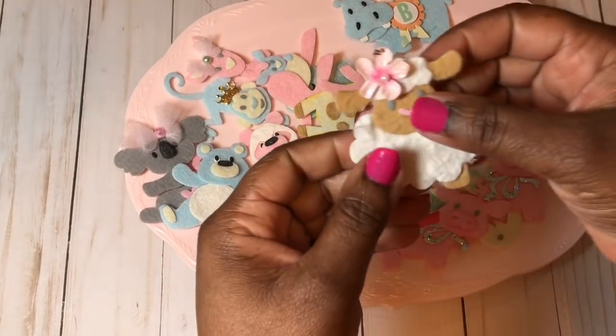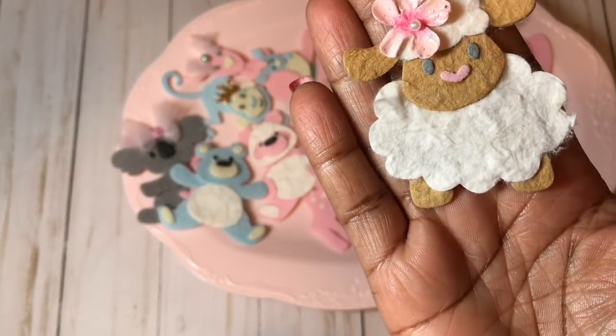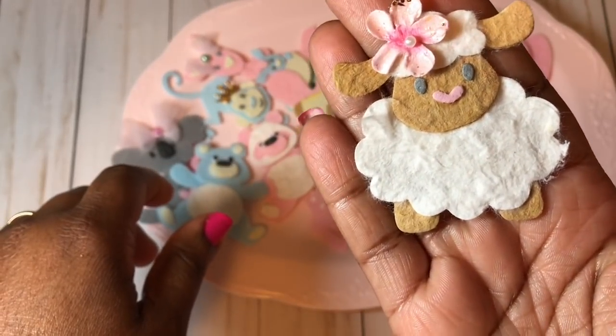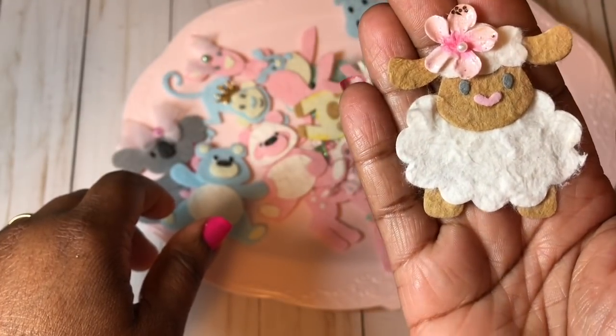My next favorite is the cute little sheep — she turned out so cute. The brown is mulberry paper as well as the white, so both of those are mulberry paper.